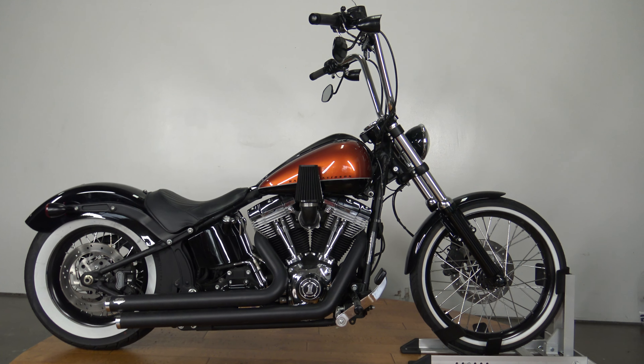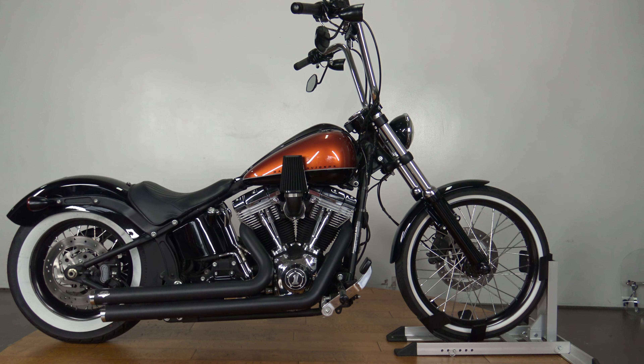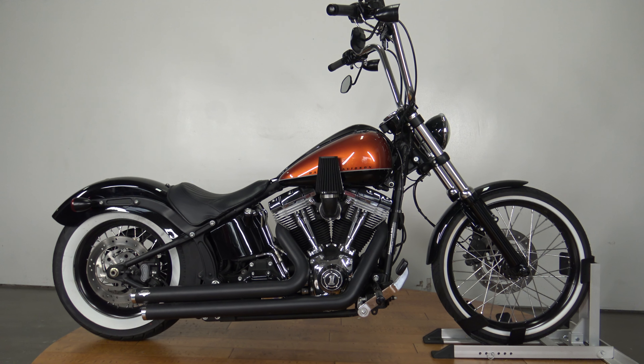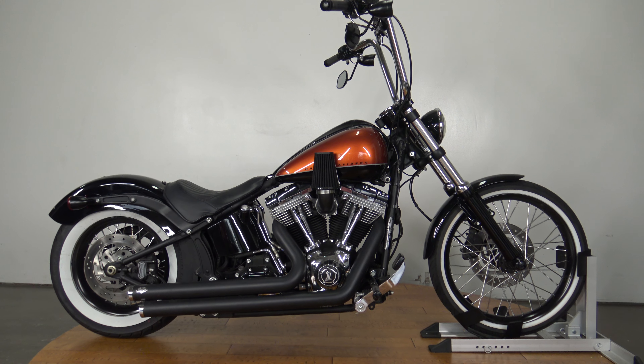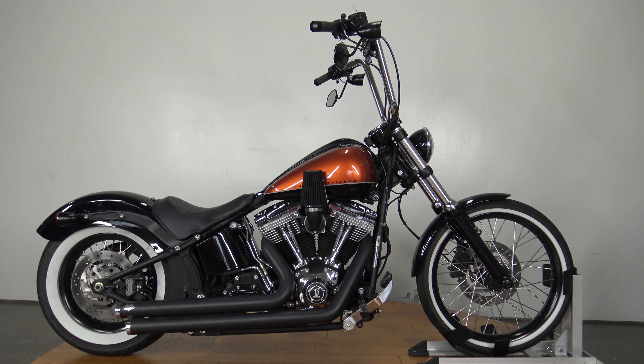What's up guys, Caleb here from SRKCycles.com and you're looking at one of my favorite bikes in our inventory right now, a 2011 Harley Davidson Black Line.